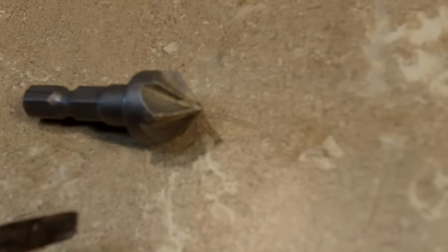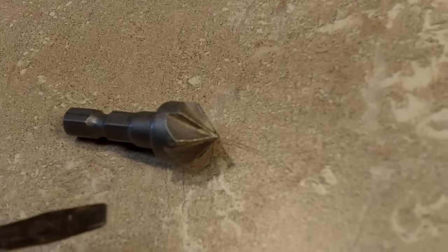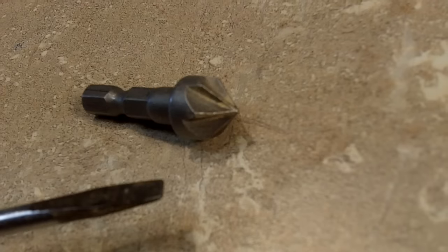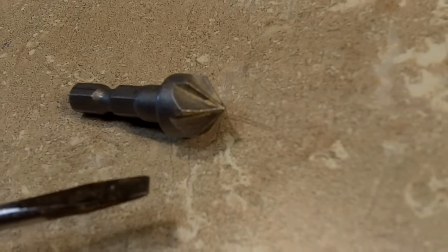What we have here is a countersink bit — it's a specialty bit for drilling in wood. What it does is it allows you to countersink the surface material you're working on so that you can countersink whatever fastener you're using.